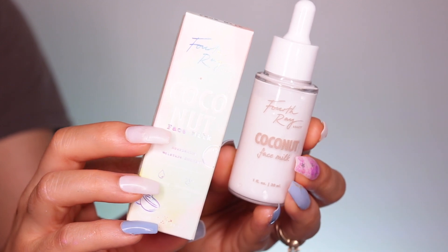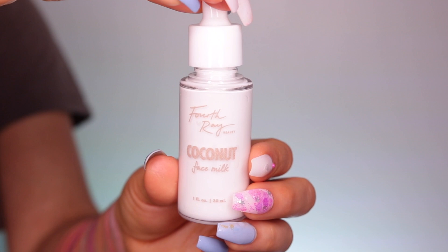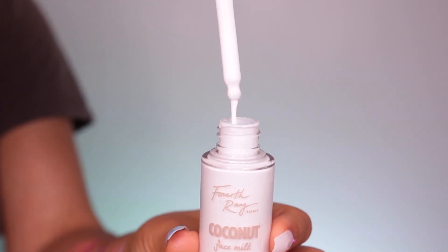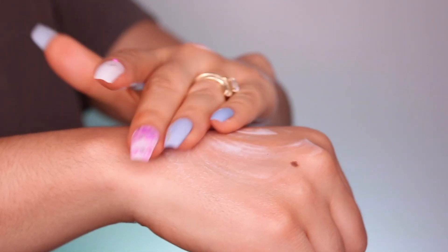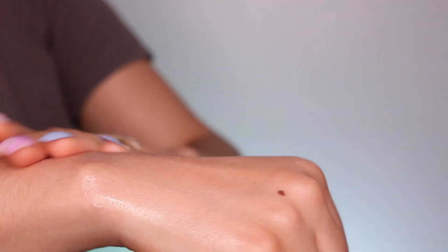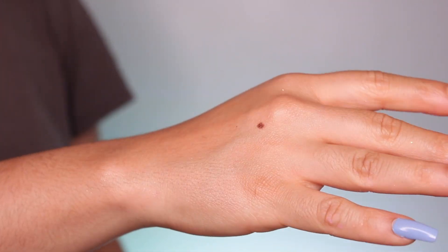Next we have this Coconut Face Milk by Fourth Ray Beauty, which is also within ColourPop but focuses more on skincare. This is a deeply nourishing moisturizer, especially for dry skin. It's formulated with coconut milk, marshmallow root, and aloe, which is very soothing on the skin. It's basically to hydrate and nourish the skin. I love, love, love this.